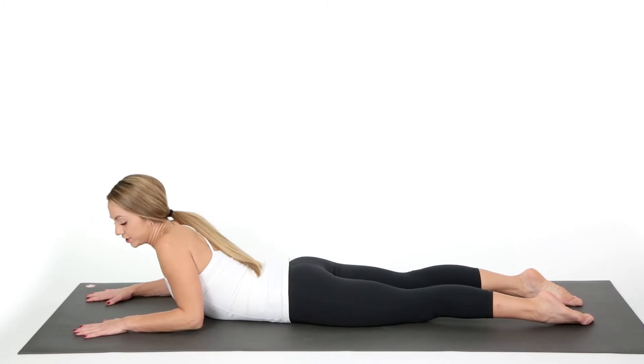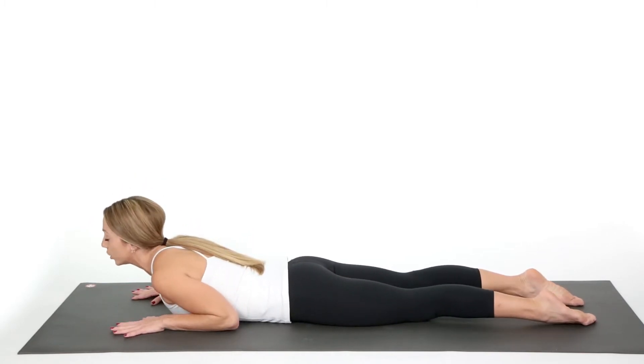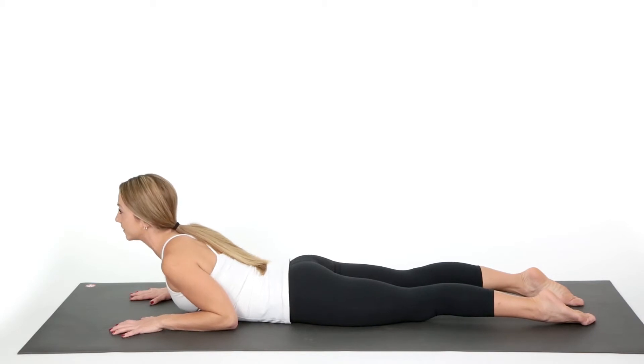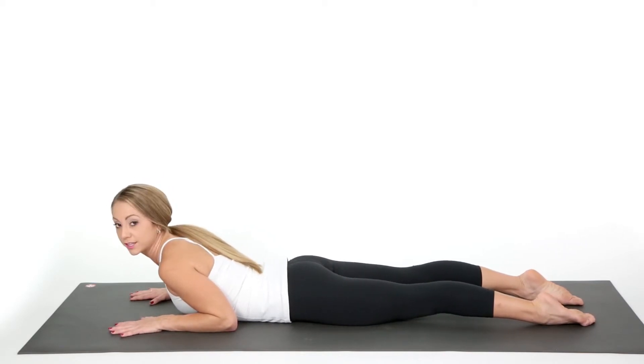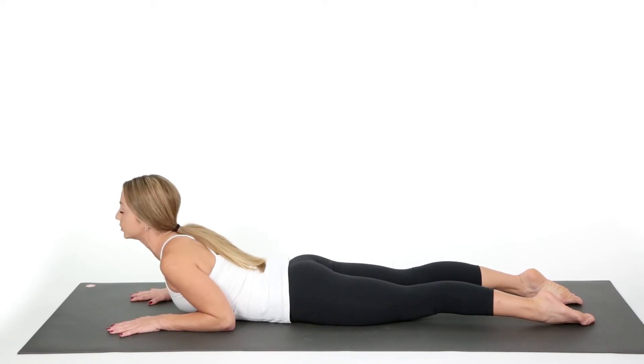Then we're gently coming down, shifting your hands back underneath the shoulders into Baby Cobra as you lift up just gently. In Baby Cobra, you're pushing your legs into the ground. You're squeezing your quads and you're not putting pressure into the fingertips — you're letting your back muscles do all the work, which is great for your posture all the way up towards your neck.